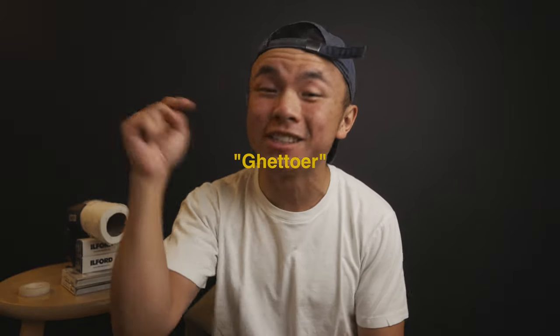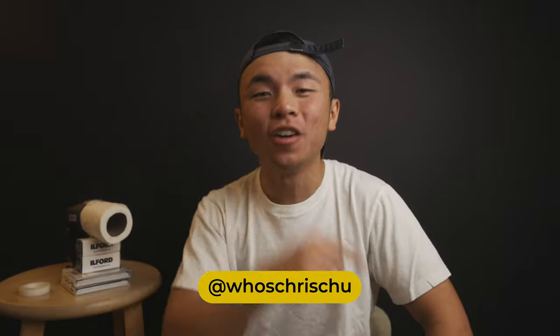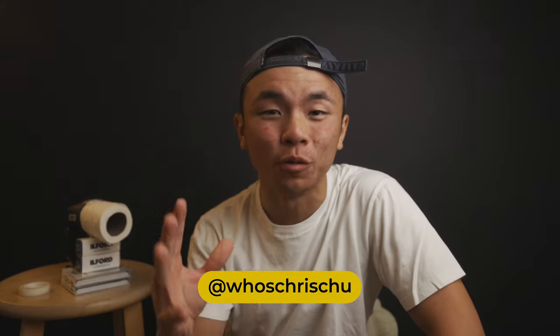I really hope you guys come up with a better idea than me — this was so ghetto. I hope you can come up with something even neater, and please tag me at @whoschrischu on Instagram so I can see your creative work. Go out there, shoot, create something super cool in the comfort of your own bedroom. Make sure you like this video, subscribe, and comment below what you think and how I should budget better for photography equipment. I'll see you guys in the next video — peace.